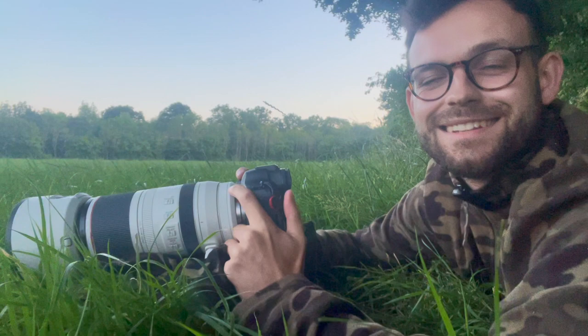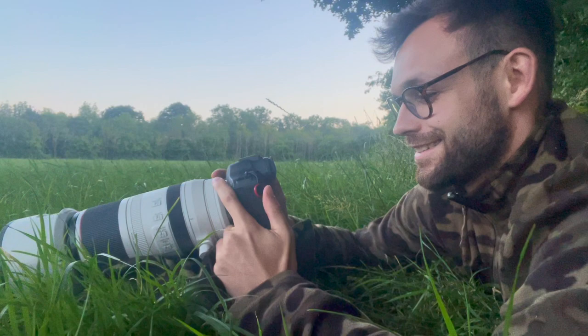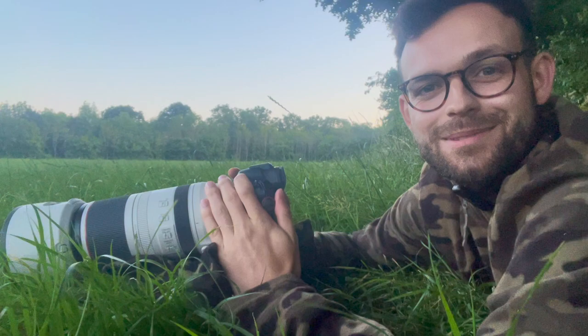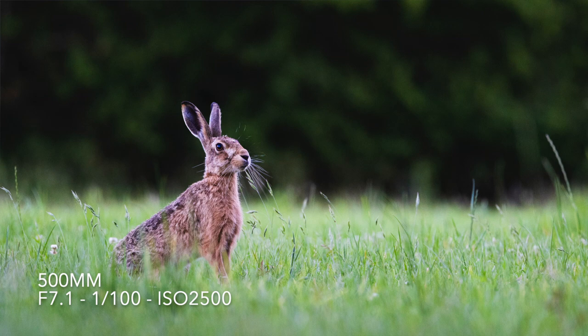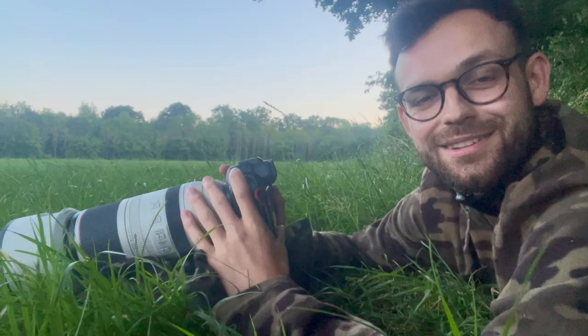So it's about half nine now and the light is starting to go, but I'm really pleased to say I finally had a decent wildlife encounter this evening. I had a great chance to test out the new camera and I'm really pleased with the results. A brown hare came towards me and just posed a little bit, so I managed to get some pictures which was just super nice.